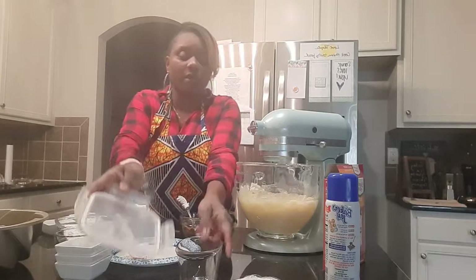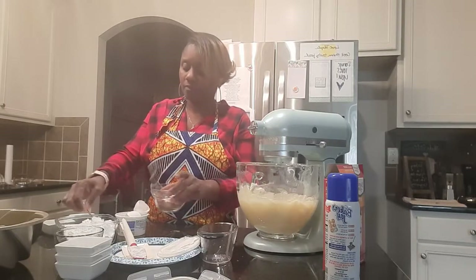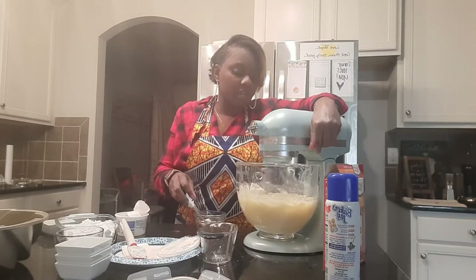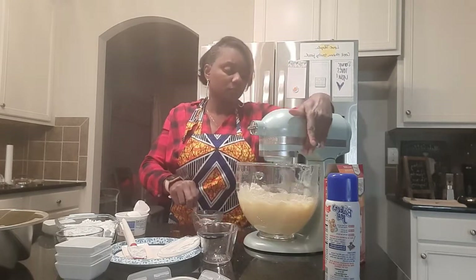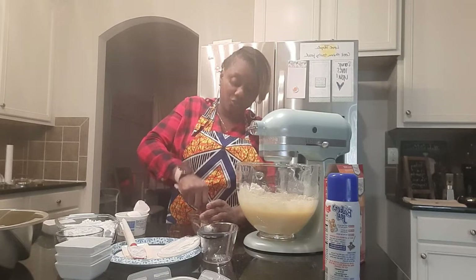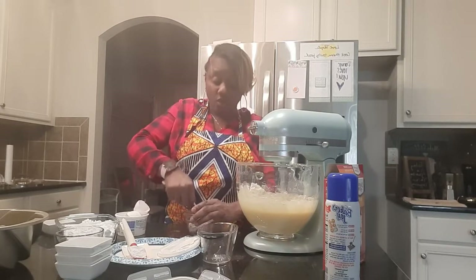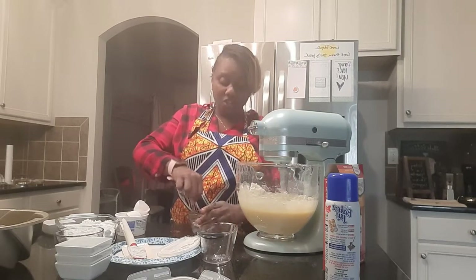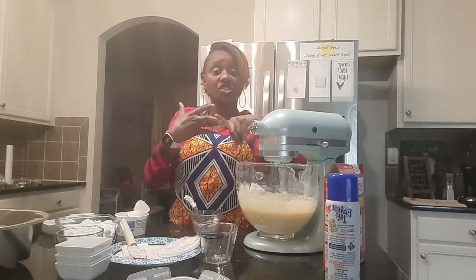I'm going to let that mix for a little while — we're not going to over-mix anything, just making sure we don't have any lumps in our cake. This is a semi-homemade treat so it shouldn't take that long. The longest thing is the baking. Even your mise en place doesn't take long since you're starting with a box cake mix, oil, water, sugar, and eggs.